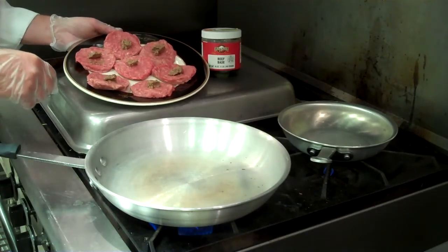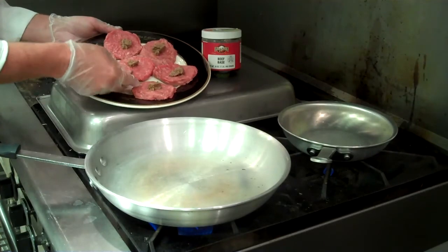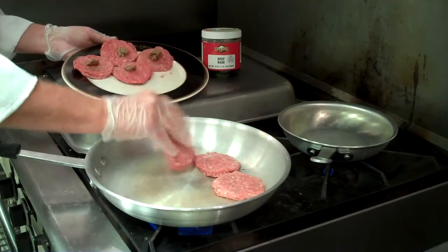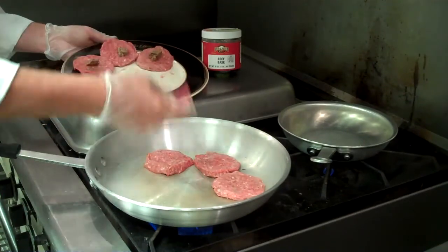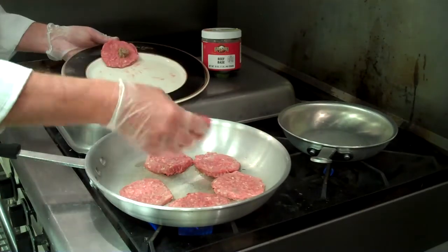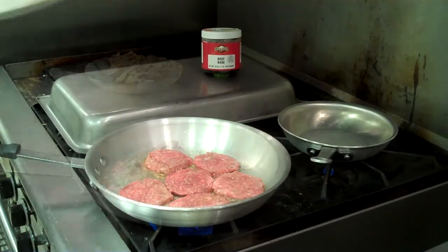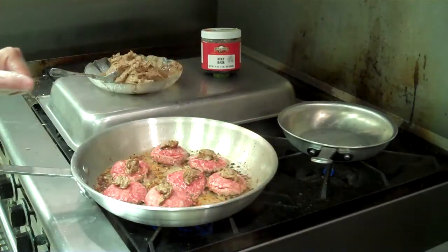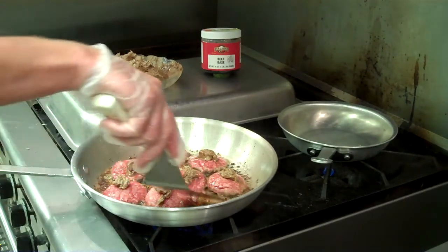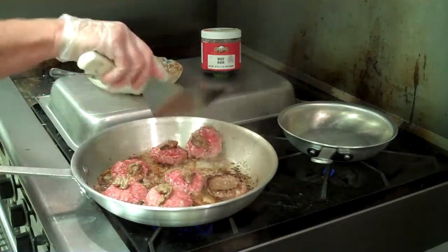We have our Windmill fresh Angus slider patties. We'll put a small dollop of the beef-base infused European Butter Blend on top of it. We're just going to place it on the grill with the butter side down, just to caramelize them. We're going to let these cook on each side for about two minutes, and then we're going to put another dollop of the infused Butter Blend on top of that. We're going to turn each one over and let them continue to cook for about two minutes.